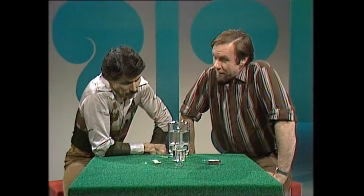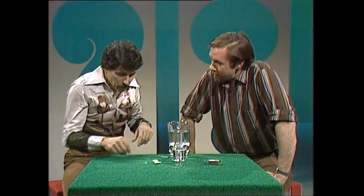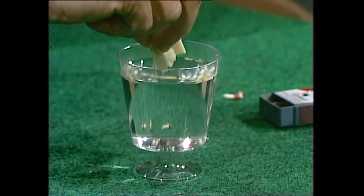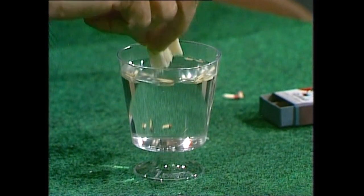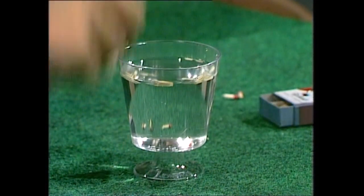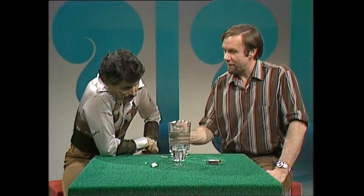Now here's the other one: how do you get them all to come back to the center again? Once again, using just things on the table, no blowing. I suppose I could try slipping the soap between the matches and the sides of the glass — but no, that doesn't seem to help at all. It seems to make it worse than ever.